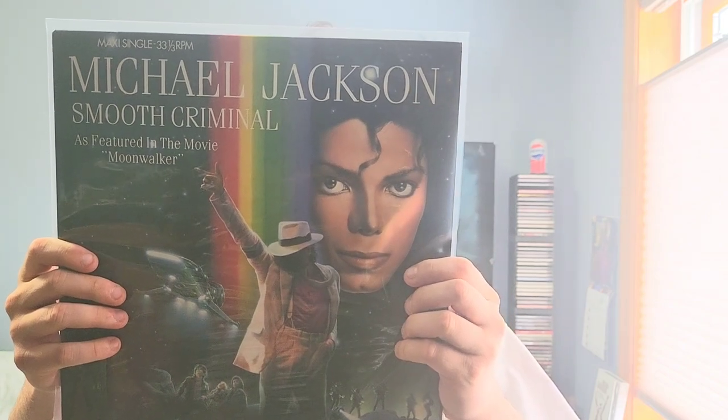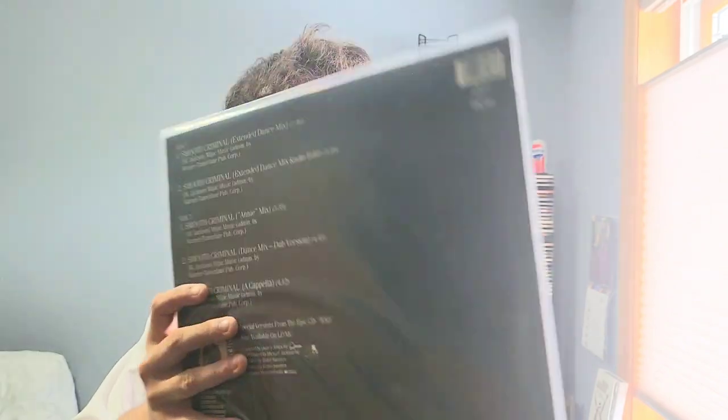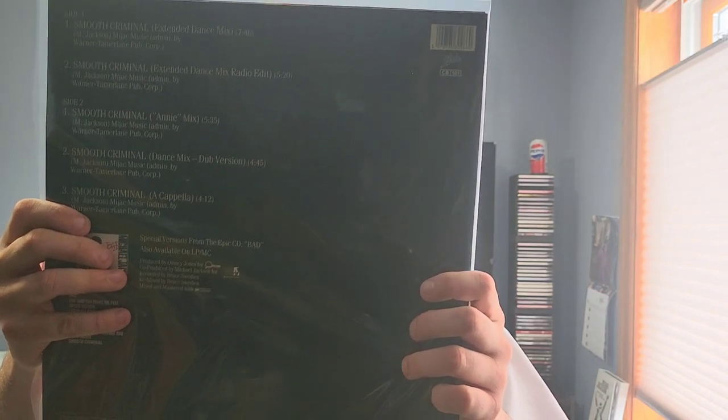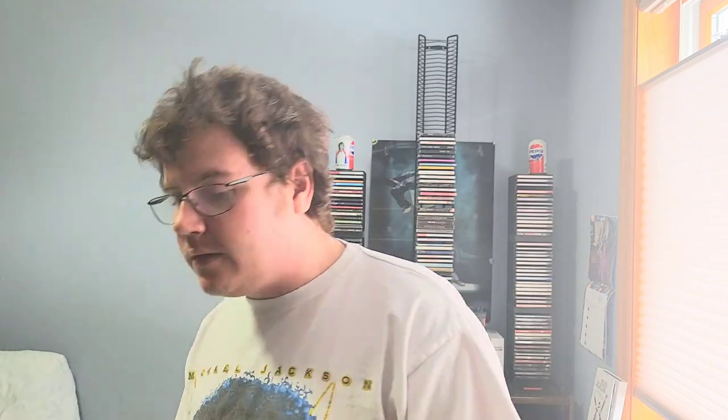We got Smooth Criminal on vinyl — the Moonwalker edition. I like this a lot. It's actually the same thing as the blue vinyl, same mixes on here. The cover is really cool though.